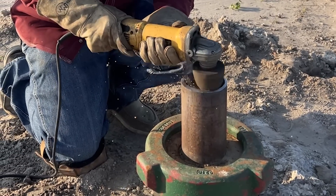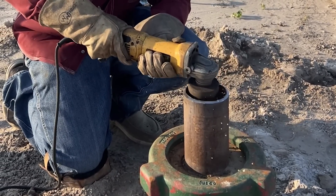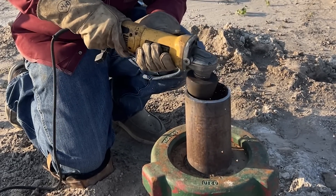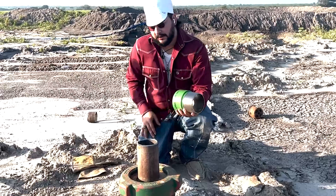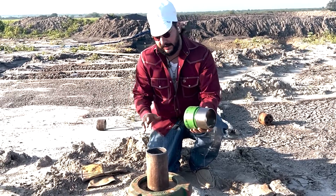We got the outside ground and tiger disc looking the way we want it. So we're going to clean the inside here — get any burrs, dross, anything on the inside knocked out and smoothed out. As soon as I'm done with this, I'm going to hit it again with the tiger paw on top to get a good seat when we put that bell nipple on. We got our casing cut, prepped, beveled, everything nice and neat.